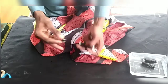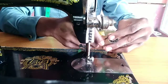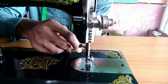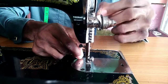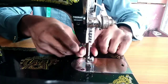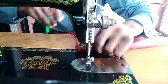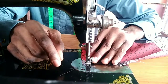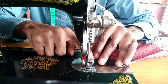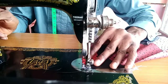Your elastic thread goes under the machine as the bobbin thread, and at the top you use your normal sewing thread. Maintain your hemming line with your first elastic stitch, and the distance between your first and second stitch should be half an inch.